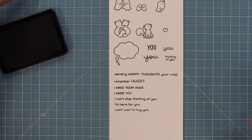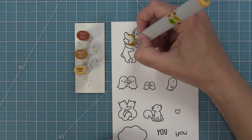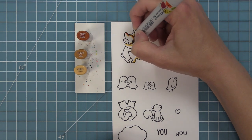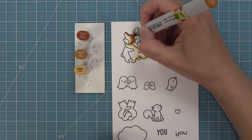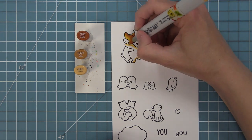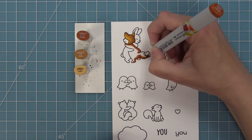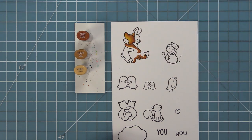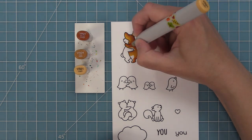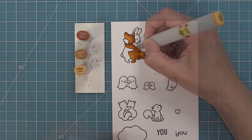Next up we're going to add some color to these adorable images using Copic markers. I love this set for multiple reasons — one, it's perfect for the times we're living in right now because don't you just miss hugs? You can send someone 'I miss your hugs,' and of course it's great year-round for a friend that's far away. The other thing I love is that a lot of these characters may look familiar — this fox and bunny appear in a lot of different sets including our Butterfly Kisses stamp set so you can mix and match them.